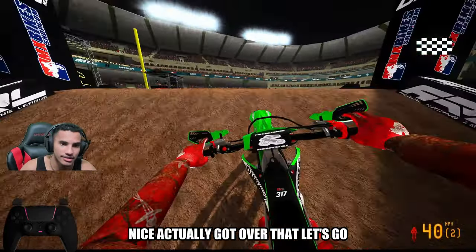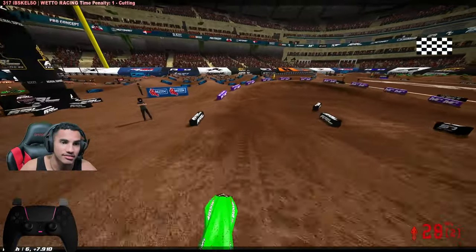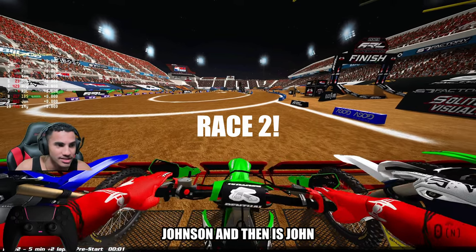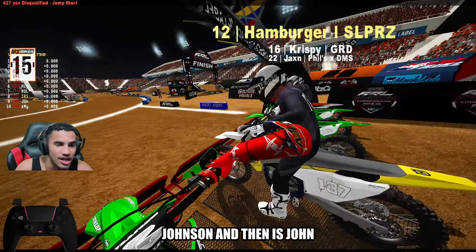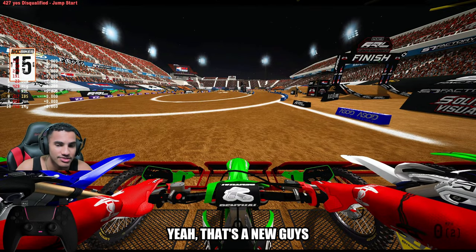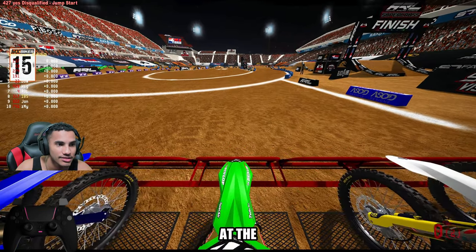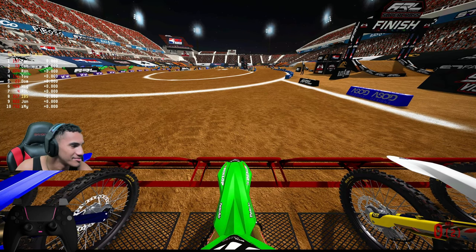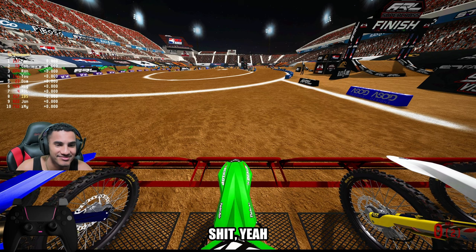Nice — I actually got over that. Let's go. I got sixth. I'll take that. We're just going to get some fast people up in this Johnson. There's some new guys. We should hit that.